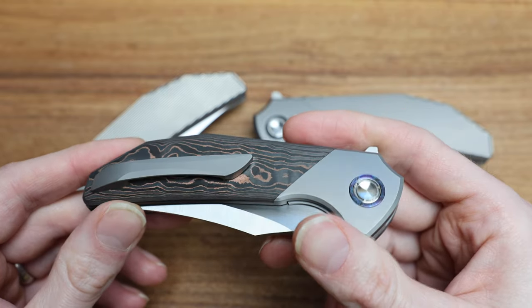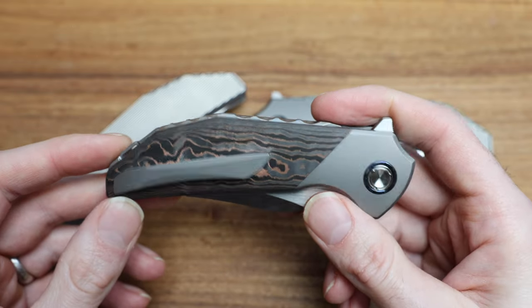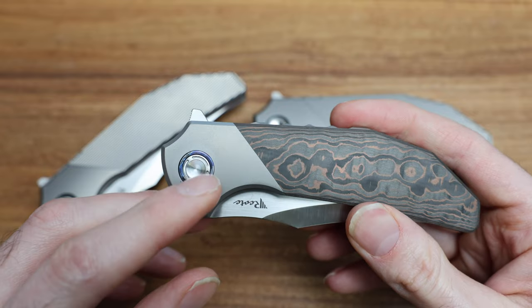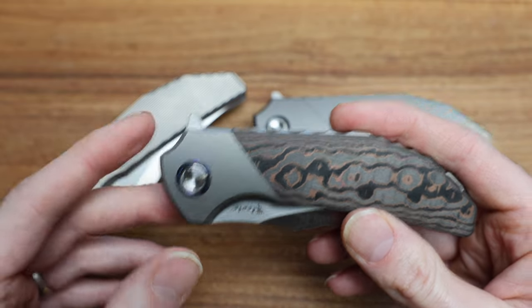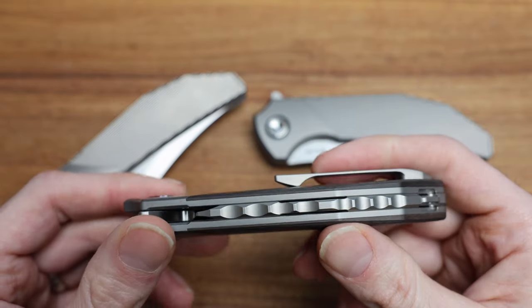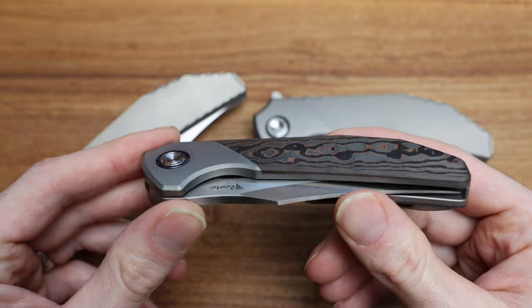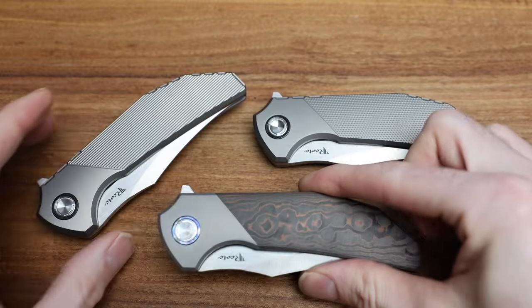You still have the lanyard hole, backspacer — awesome. This really reminds me of that Eagle Rock colorway on the CKF Bob Terzola Eagle Rock — that had that kind of red, black, gold colorway to the carbon. It really reminds me of that, which is awesome. There's something about red and gold and black that just works so well together.